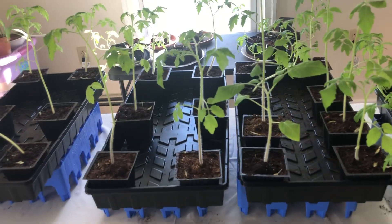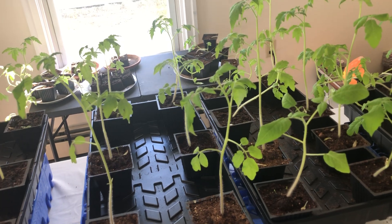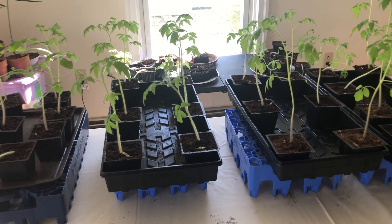We have about 20 still standing, which is cool. I'm thinking about staking them up with a toothpick or something — I just really don't have anything on hand at the house, so that's what I thought of.